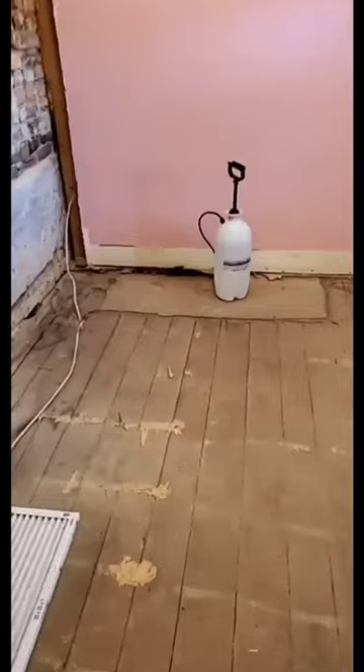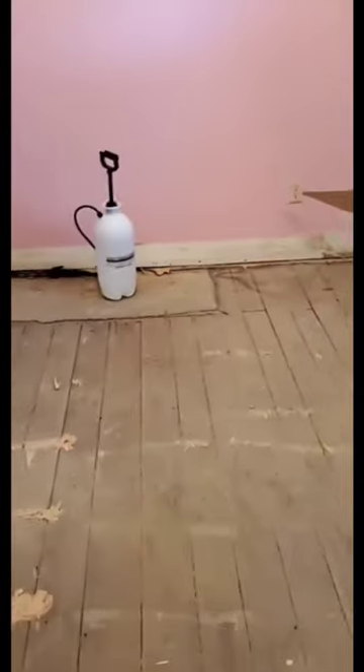Day 5 of the 1800's guest room renovation. I got some help from my husband Joe and we started sanding the floor. We are using a 20 grit sandpaper and some machinery that weighs more than me.